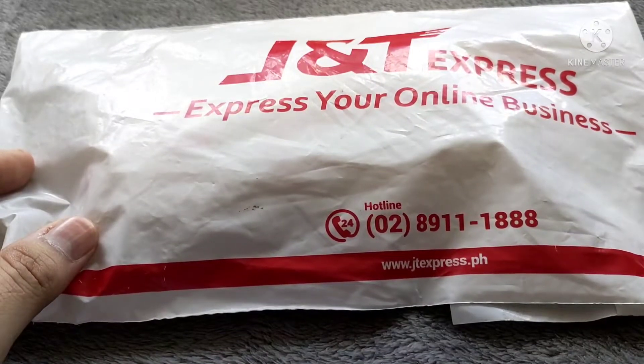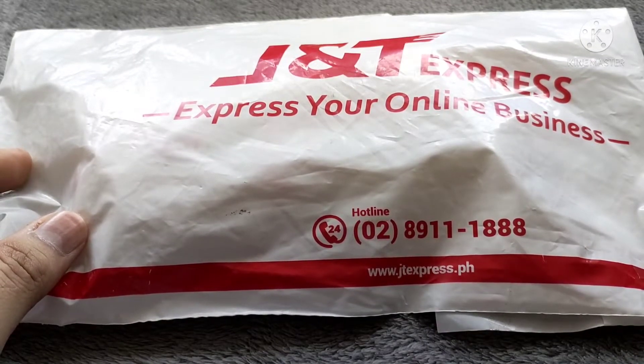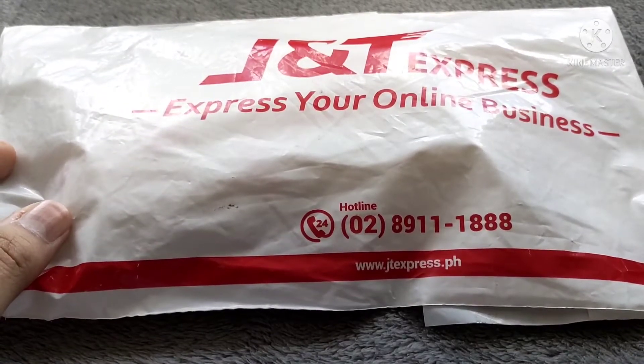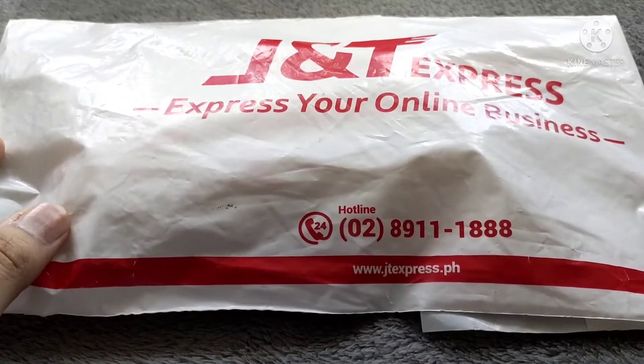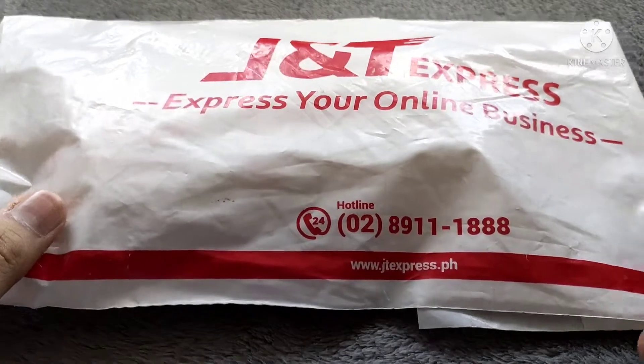You can see that the parcel was sent via J&T Express — so this will be like a free plug for J&T. It took them eight days to actually bring the item here in Bicol, coming from Cebu, coming from Chris Tugonon — John Christopher Tugonon.